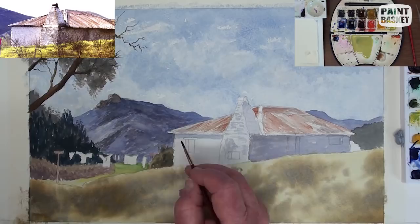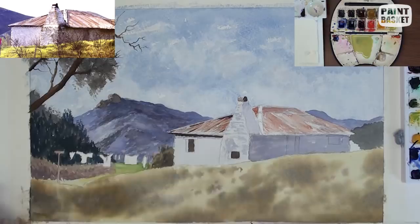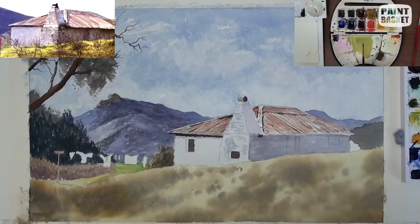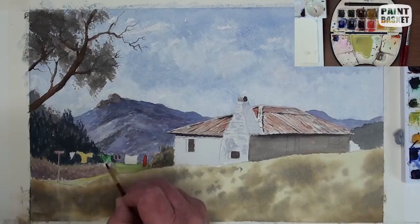Now while this dries we can go over to the cottage and begin some of the detailing. With a couple of small round brushes, show the sheet separations and some indications of the corrugations and also where they lift up off one another. While painting the dark shadow under the eaves, carry on and glaze some light colour over the wall for further interest and contrast. Paint the clothes on the washing line in a variety of colours to brighten up the painting.